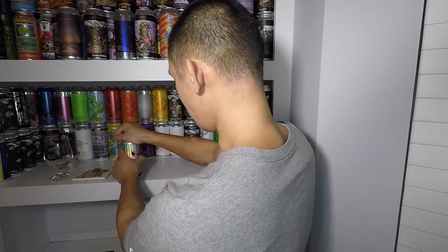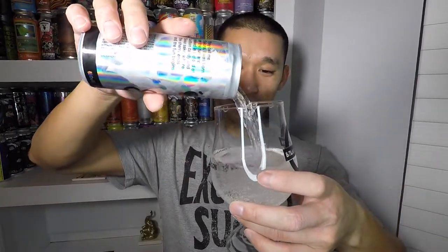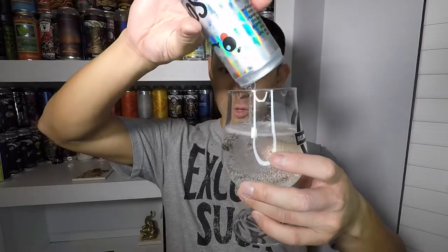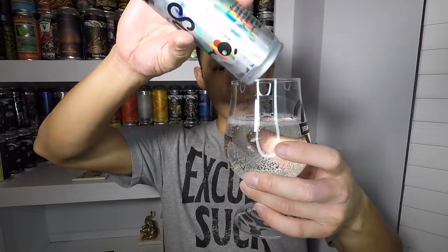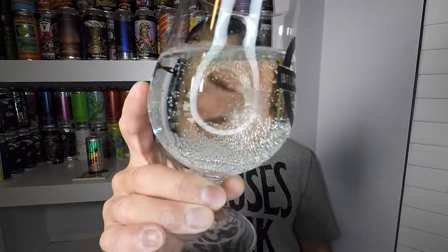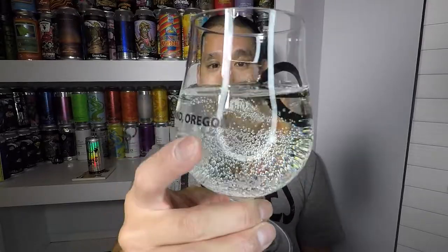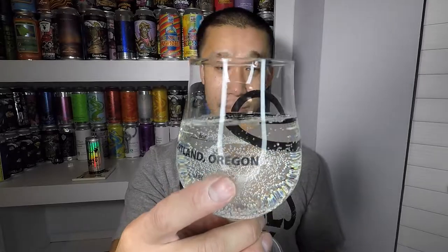Let's get a pour on this. I'm not used to pouring out of a can this small — it just feels weird. It pours just like seltzer water: very clear and effervescent, maybe slightly less carbonated than a Sprite. There's a lot of carbonation bubbles but no head to speak of, as expected for a sake and soda.